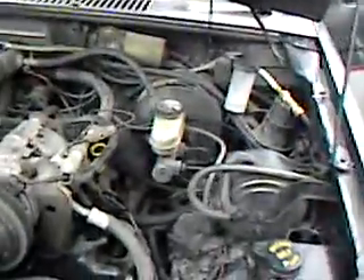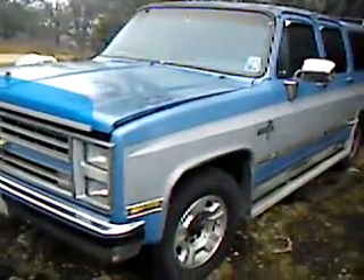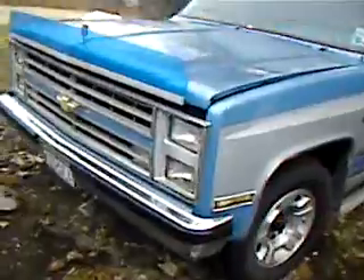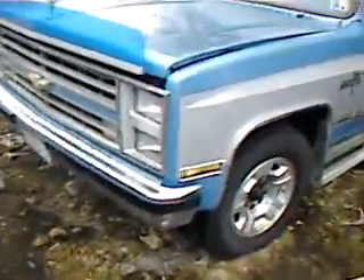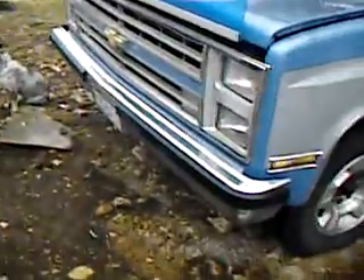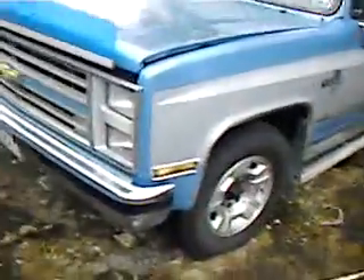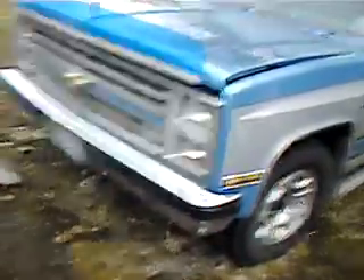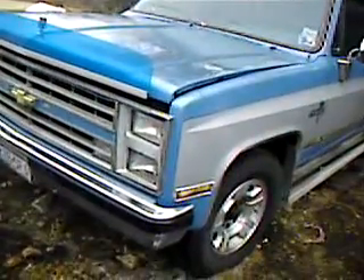That truck right there is what I want to run on pure hydrogen — it's got a 454 and it's three-quarter ton. I've got to change the heads on it anyway because the timing chain got thrown off and I had to put a new timing chain in. But when I put the new heads on, I think I'll go with stainless steel valves and do some modification to the motor to give it a little more durability running hydrogen. That's what I'm hoping to run off of pure hydrogen — that would be kind of nice.